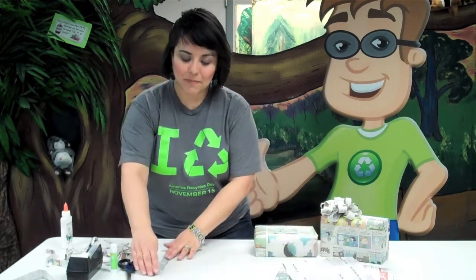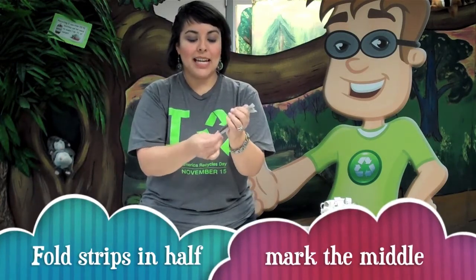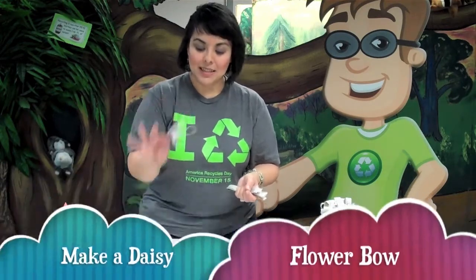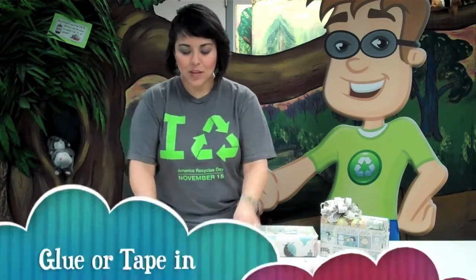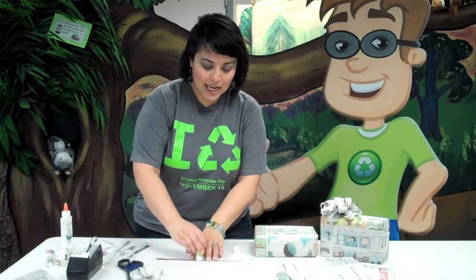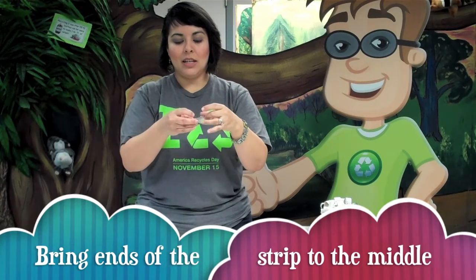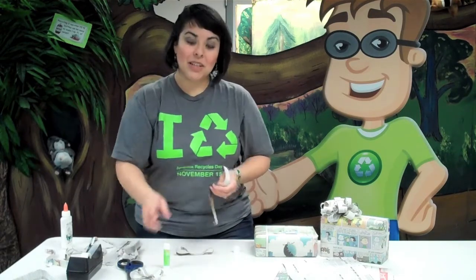Once you have some strips cut up, you need to gather them together, fold them in half, press down, and mark the middle of the strip, because we are going to make a daisy flower bow. To make this style bow, fold one strip in half, unfold it, put it down on the table, and get your glue stick, a little piece of tape, or glue, and put a little bit right in the middle. You're going to gather the opposite ends, bring them into the center, and press down where your glue is, so you have this bow shape.